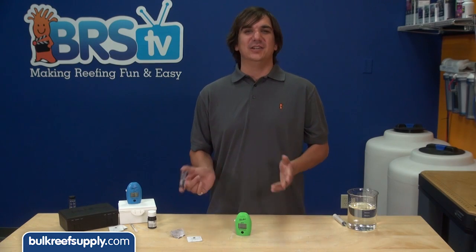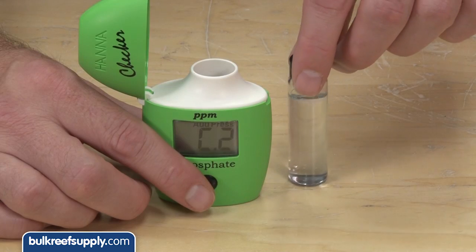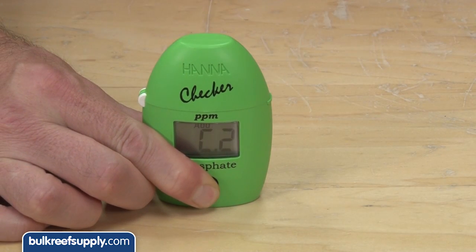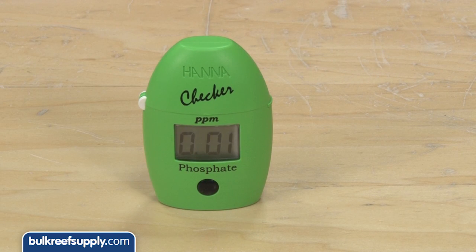Replace the cap and shake gently for two minutes until the powder is fully dissolved. This time when you add the sample there is a slightly different step — rather than simply hitting the button, you hold it down, which starts a three-minute timer. Once the timer is done it will read your tank's phosphate in parts per million.